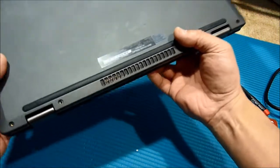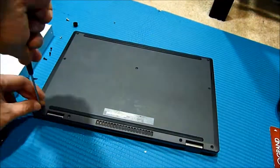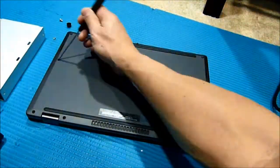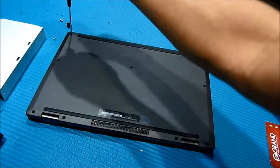Just put all the screws back — put back all 10 screws. Don't over-tighten them; you don't want to strip anything.